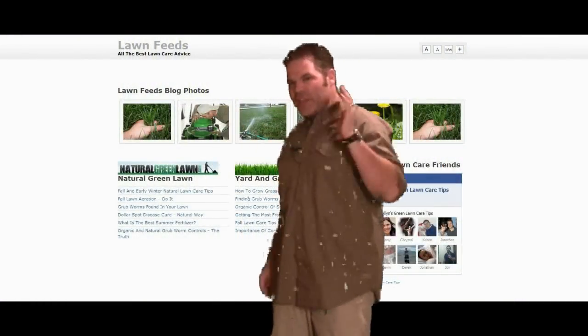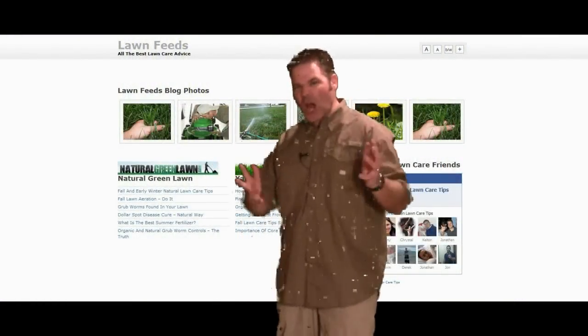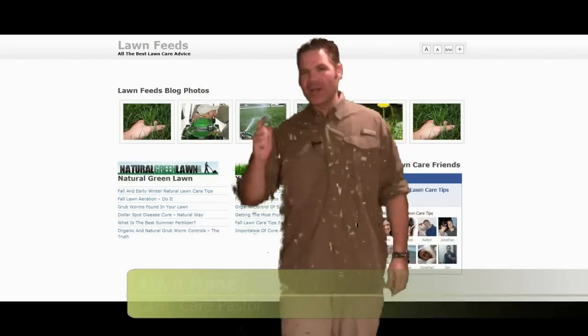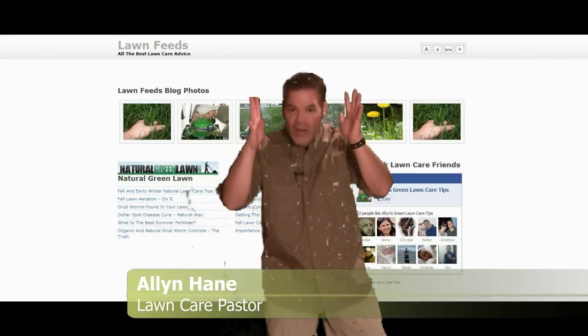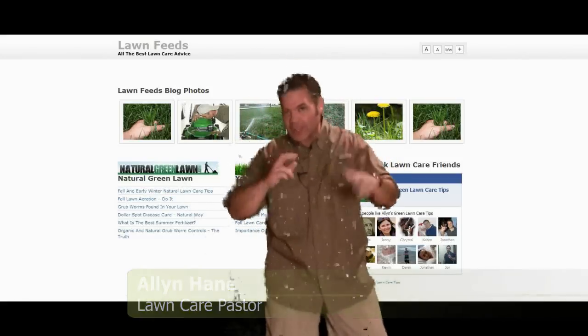Hey everybody, I'm Alan Hain, the internet's most passionate lawn care nut, here with another lawn tip today. And in fact, I'm excited about this one because it's one of the great, grand secrets of lawn care.